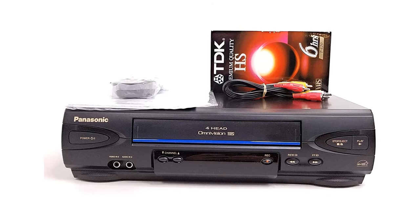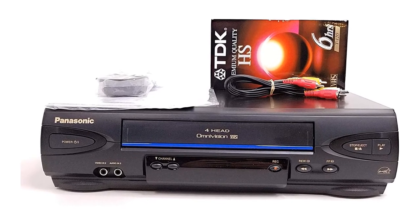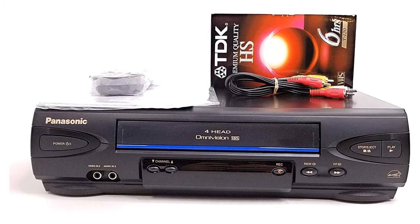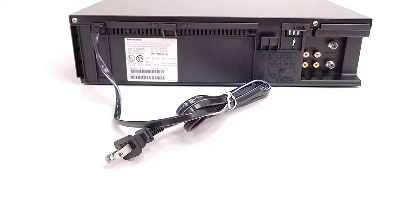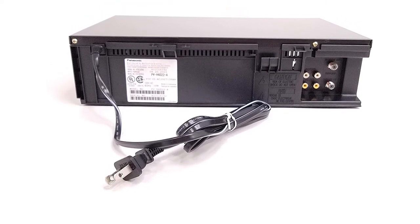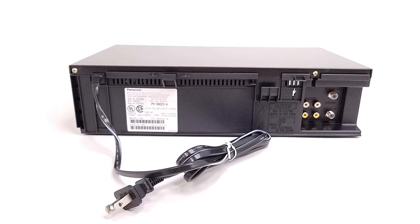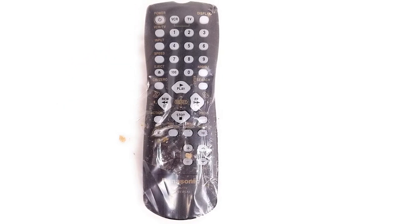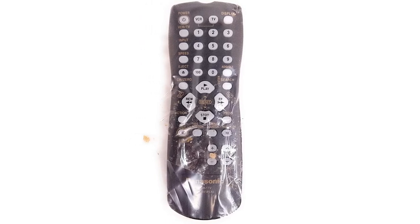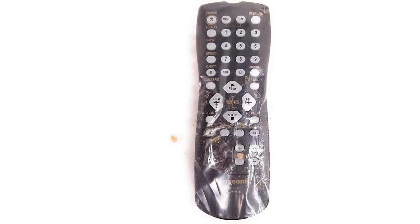This VHS player is the best for value — it's a pocket-friendly solution whether you use it regularly or occasionally. It automatically adjusts the image to digital and applies tracking correction. It has composite AV inputs on both the front and rear. It is one of the best-selling VHS players, and its best-seller tag speaks for itself. Its features may be fewer at this price point, but it still delivers solid performance.